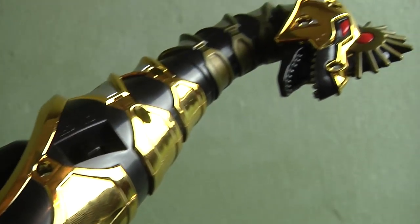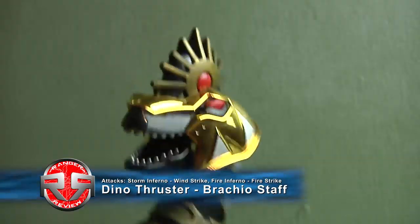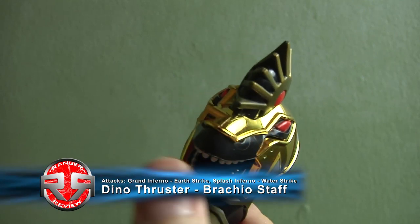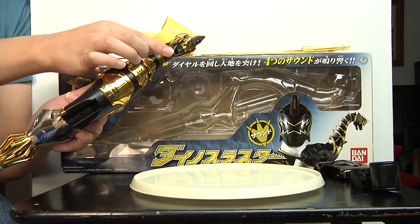So now we have the Brachio Staff, Tommy's weapon, the Black Ranger. Mainly, this is actually a staff. It has a light and of course it has the nice brachiosaurus head over here. You can move the mouth a little bit, just a bit — not much, unlike the others — but it's still something at least.